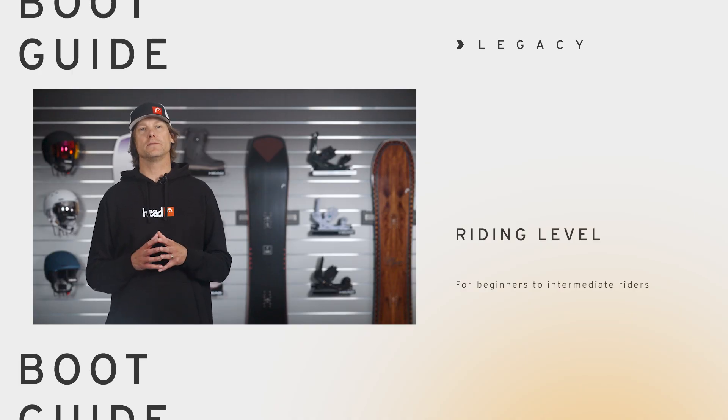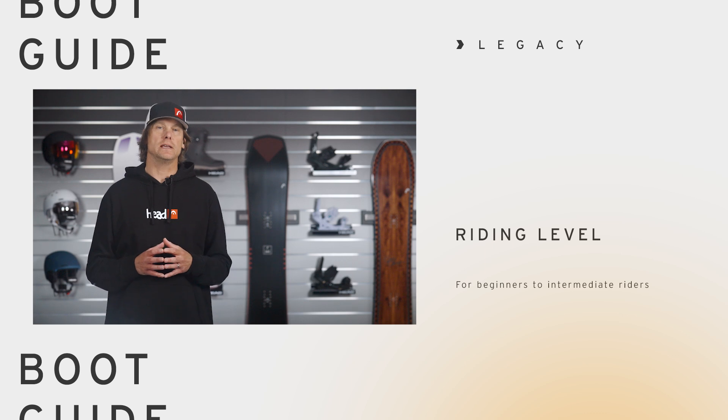The boot has a flex index of 5, so it is a soft to medium flex. If you are looking for a comfortable, softer flexing lace boot that is easy on the wallet, then the Legacy Snowboard Boot is for you.